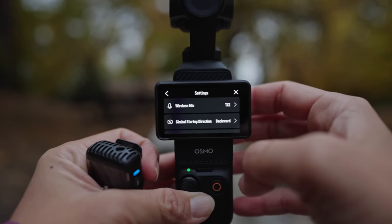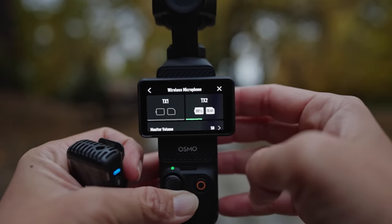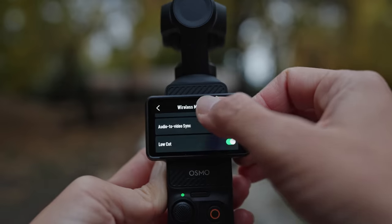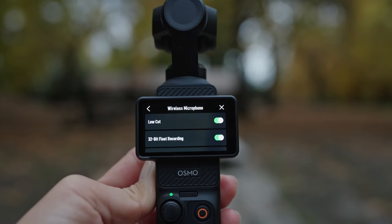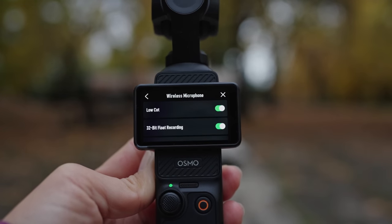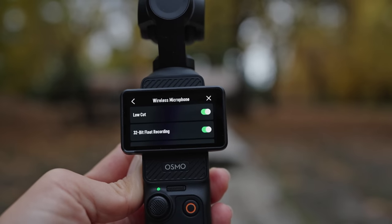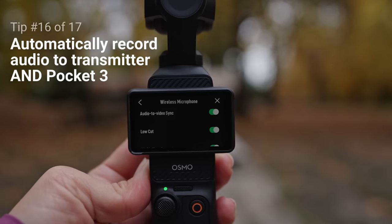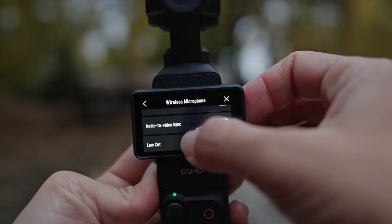Once the transmitter is connected, the wireless microphone menu will show the amount of battery life left and how much recording time remains. From this menu you can also control a low-cut filter and enable 32-bit float recording — both professional-level audio settings. Low-cut filters help reduce junk frequencies from your audio recordings, while 32-bit float allows you to record a more dynamic range of audio, helping you preserve it in post-production. You can also enable audio to video sync to automatically record backup audio to the transmitter while filming on the Pocket 3.